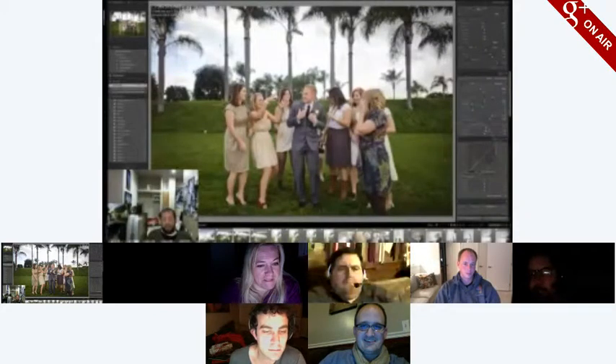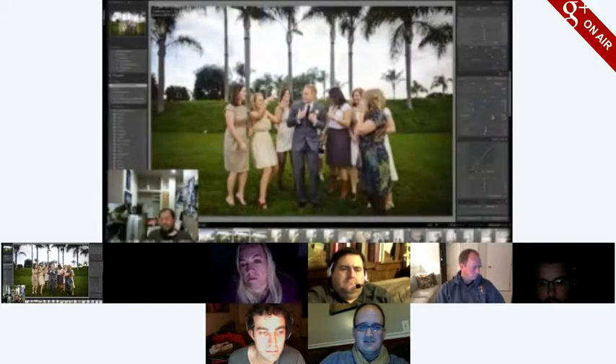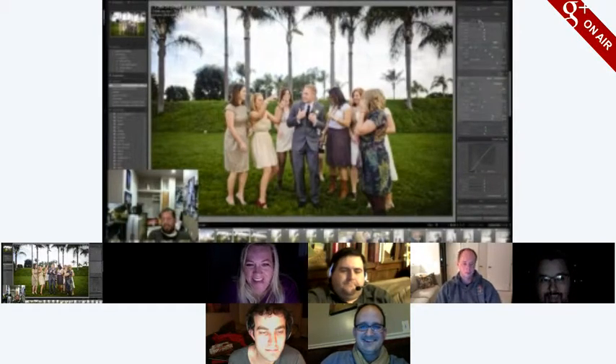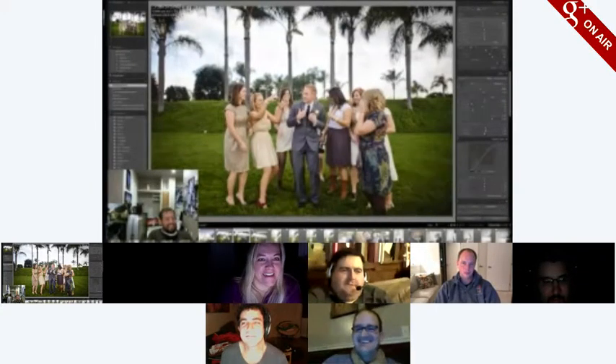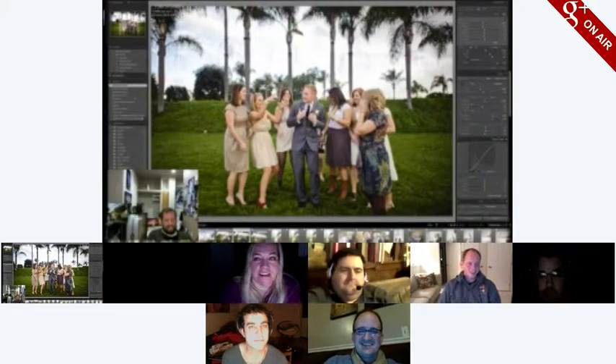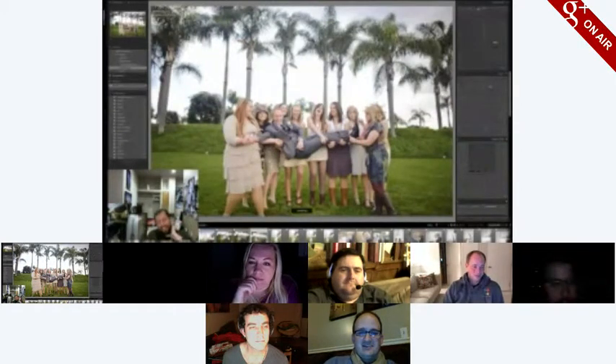Jesse just came home from a photo shoot — she went to a bridal show and did pictures of the fashion part for a dress designer. She figures she'll keep doing favors for this dress designer until she gets married and can get a free dress out of it. The dresses are all handmade — pretty intense.